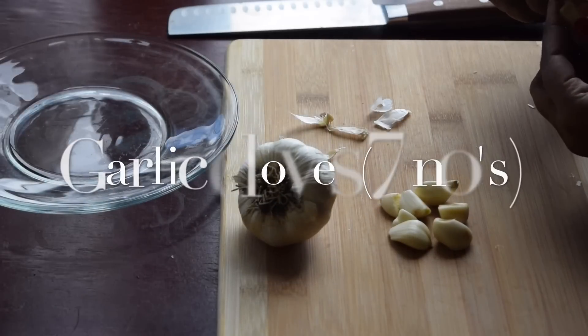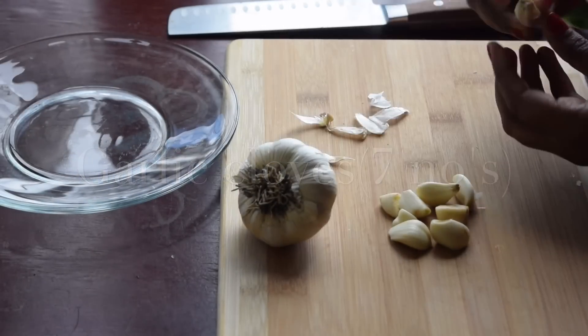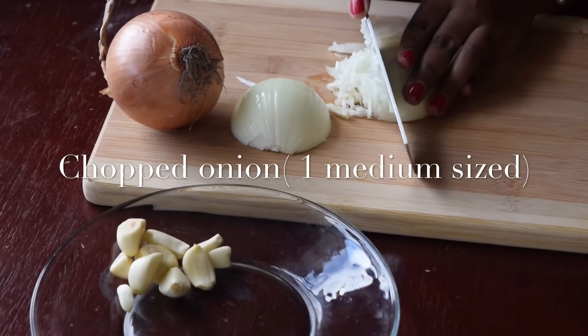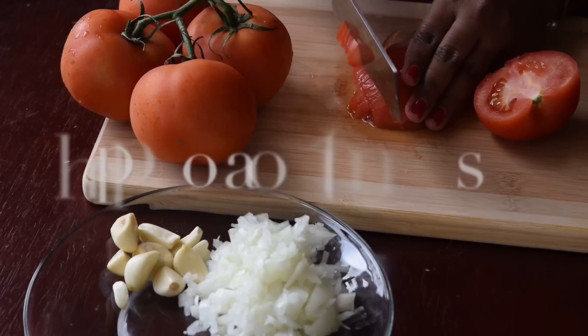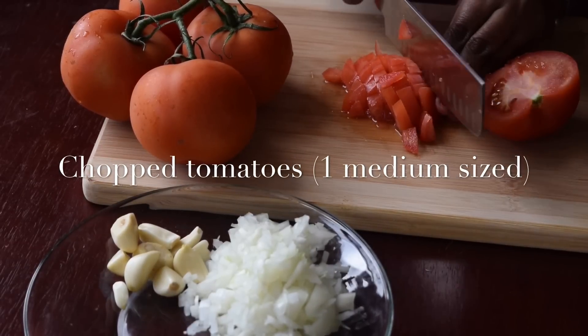Knead around 7 to 8 garlic pieces, 1 medium sized onion finely chopped, and 1 medium sized tomato finely chopped.